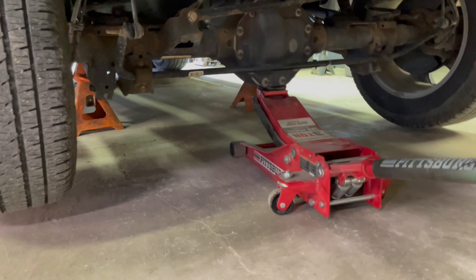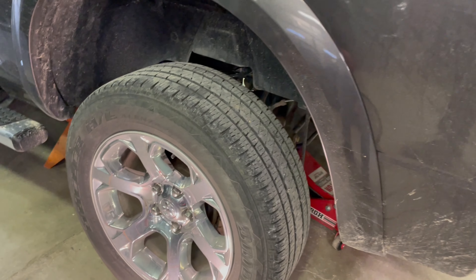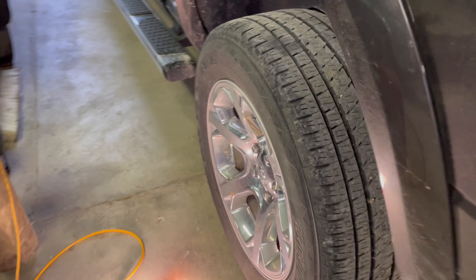Step one: jack your truck up. Step two: take off your wheels so you can get to the coil spring. You can do it without that, but it's going to make life a lot simpler if you just go ahead and take them off.